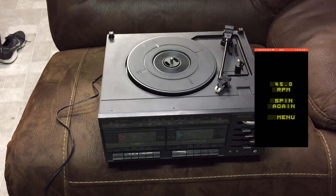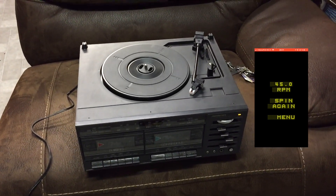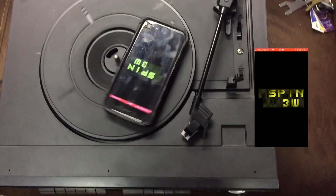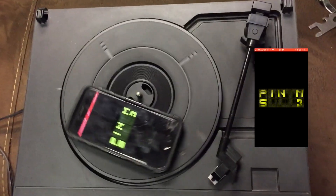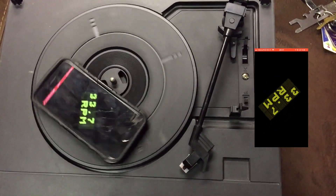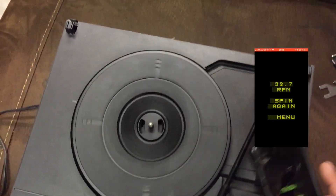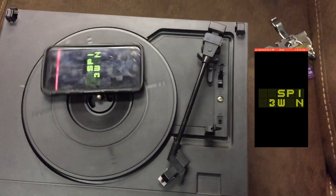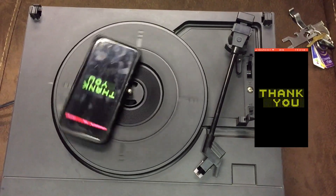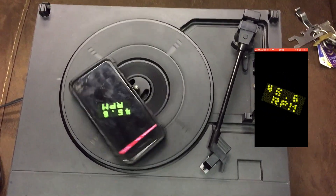Most of you probably had one of these as a teenager in the 80s or 90s if you were a 70s kid. This is a typical sound design of the late 1980s — let's see how it fares. At 33 RPM it's reading 32.7 RPM. Let's switch to 45 and hope the phone doesn't slip off the cheap plastic platter.